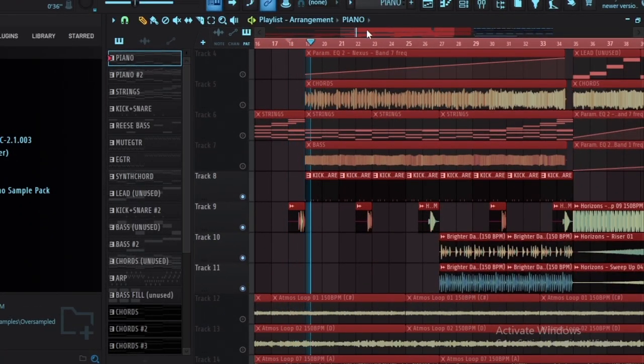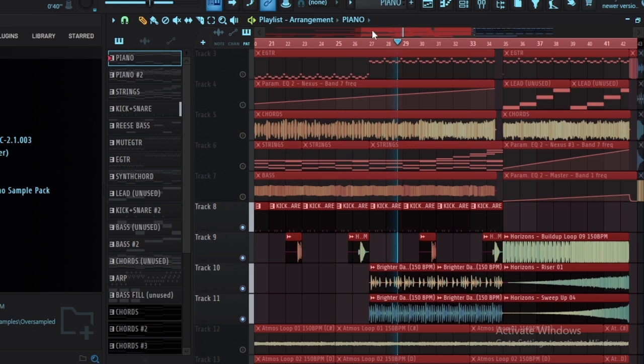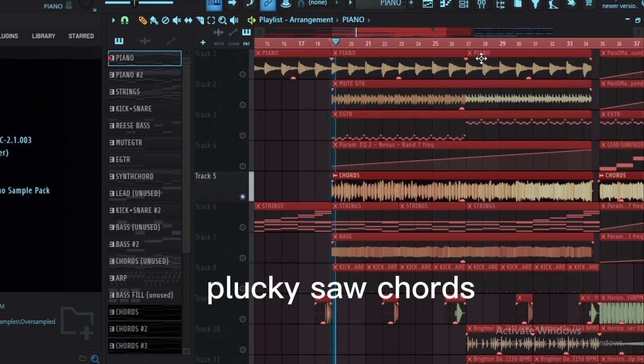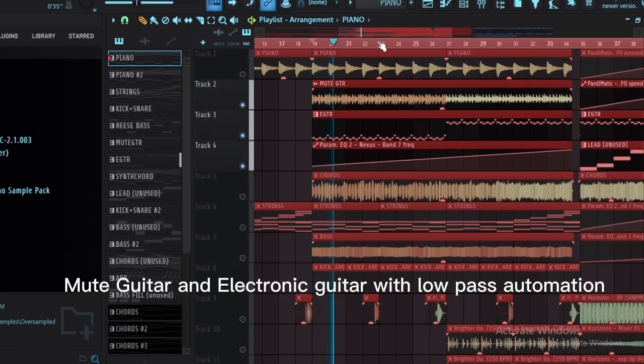Add drums, then plucky saw chords. Layer in a mute guitar and electronic guitar with low-pass filter automation.